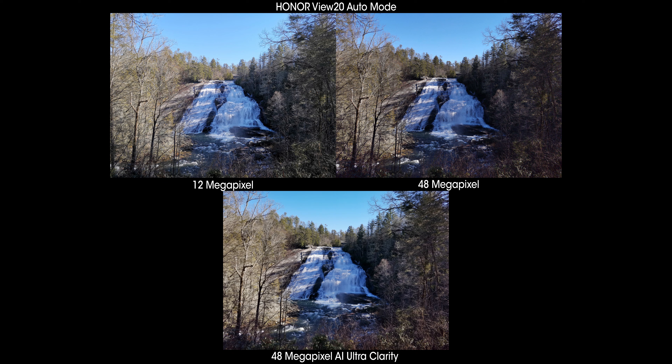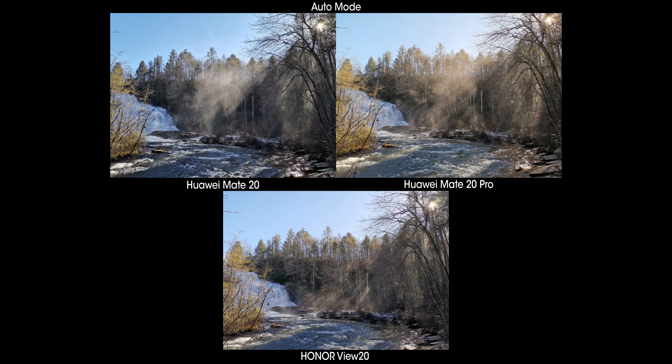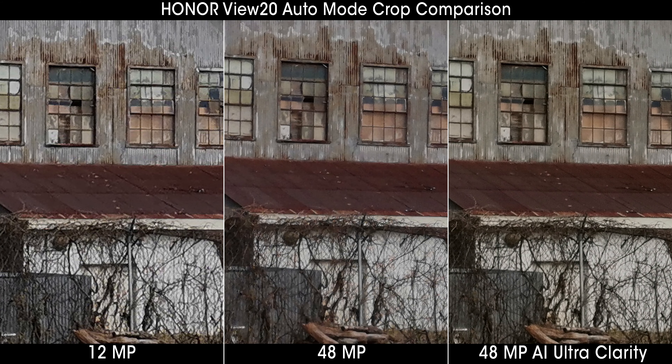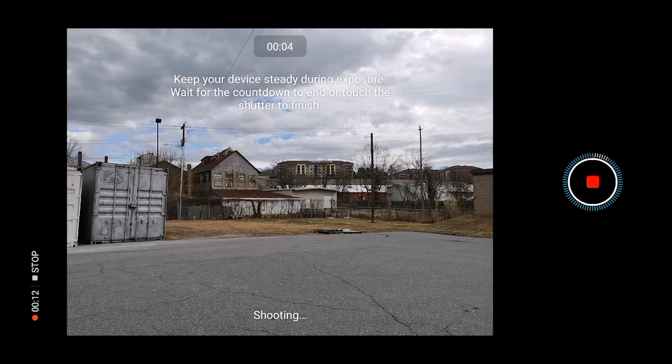That 12-megapixel setting is configured out of the box and generally delivers the best balance of detail and dynamic range, but you have two other options. Switching to the full 48-megapixel resolution will deliver absolutely mind-blowing detail in most lighting conditions, and even delivers essentially identical detail when compared to the considerably more expensive Huawei Mate 20 Pro. Honor has also developed an AI Ultra Clarity 48-megapixel mode that takes several shots over a few seconds and combines them for wider dynamic range and sometimes enhanced detail.